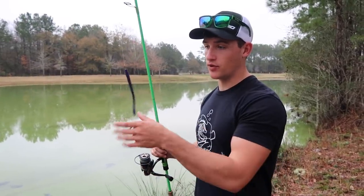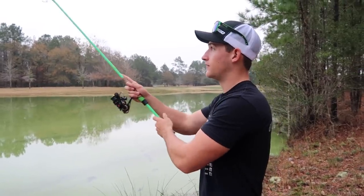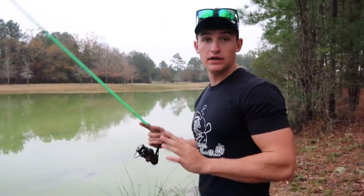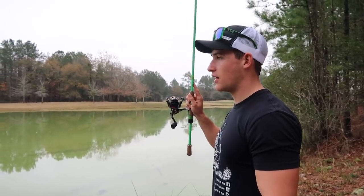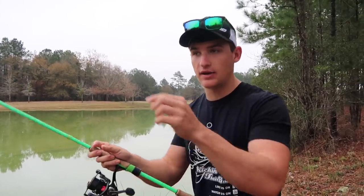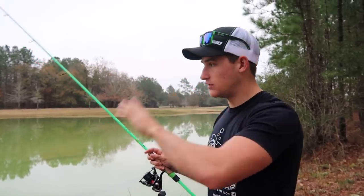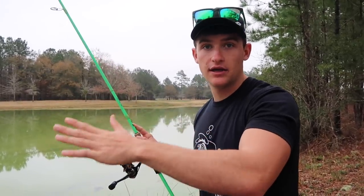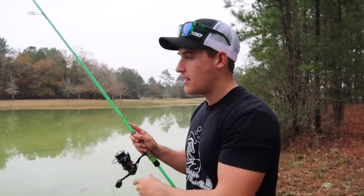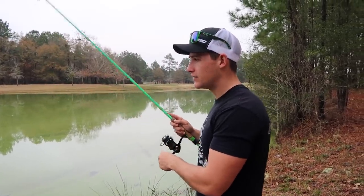There's one thing I really want to talk about in this video — the different retrievals with a drop shot that I experiment with depending on conditions and how active the fish are. One way I love to work a drop shot — productive any time whether fish are active or lethargic — is simply dragging it along the bottom: lift your rod up, drag that bait, then let your line go slack. When tension is in your line, the bait is off the bottom; when you give slack, the bait falls to the bottom. Then pull tight again, drag it, and pause — very productive when fish are really lethargic.